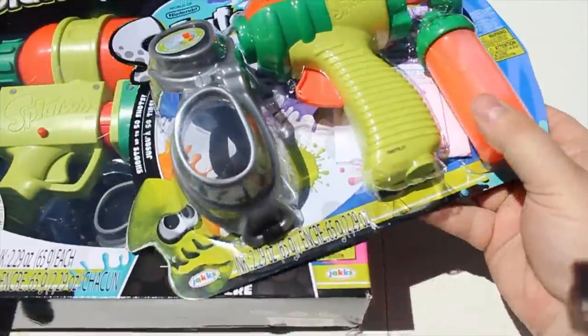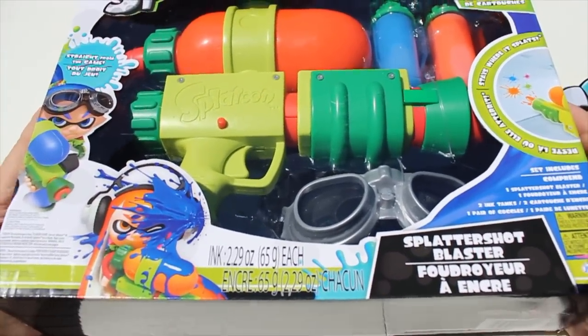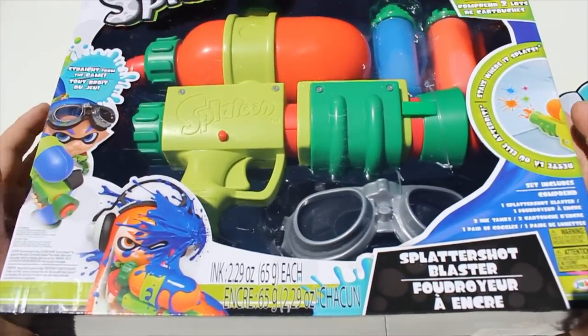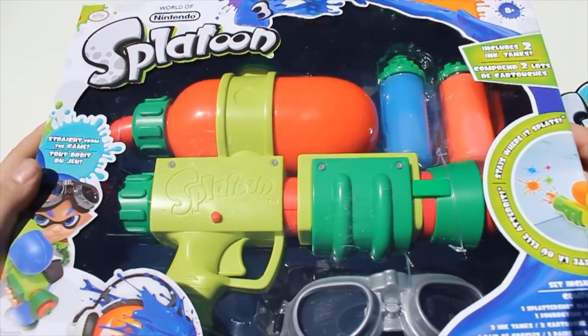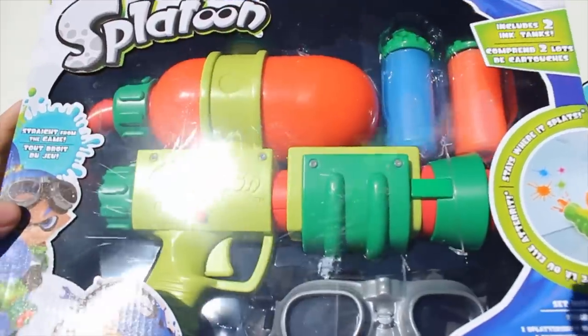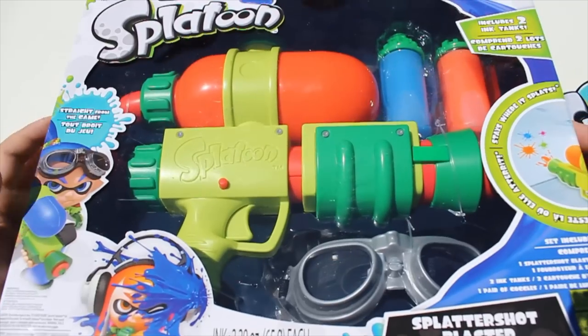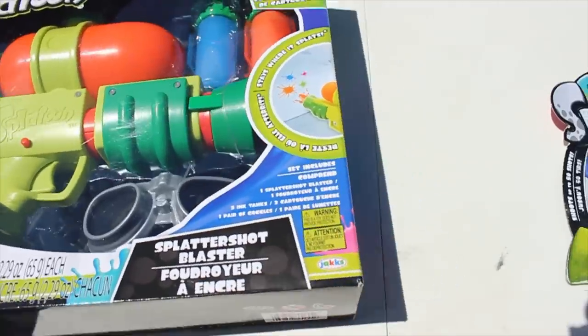So, what we've got to review today is the big one, which is the Splattershot Blaster — the standard blaster that you get in the game. It's kind of like your first one. It's like an assault rifle SMG kind of thing. This one's pump action instead, but it does a thing and it's cool. These will retail for about $30. You can pick them up at GameStop. I found this one at Toys R Us, so pick whatever one's closer to you.